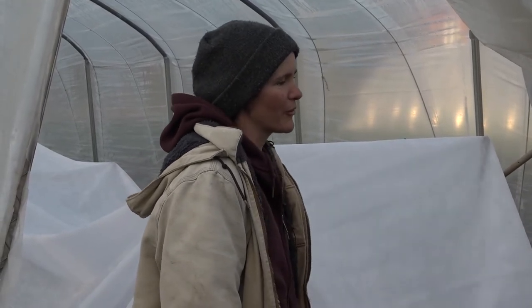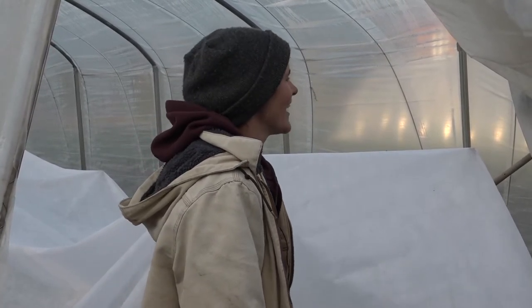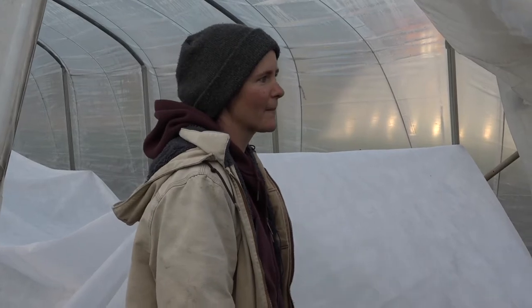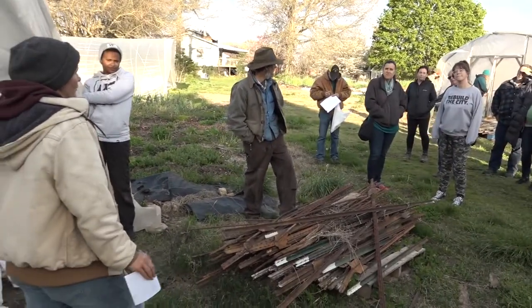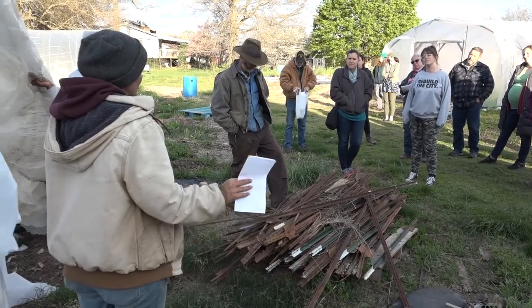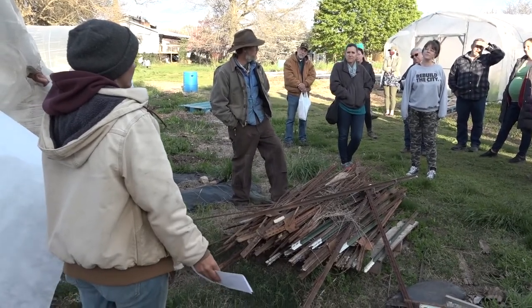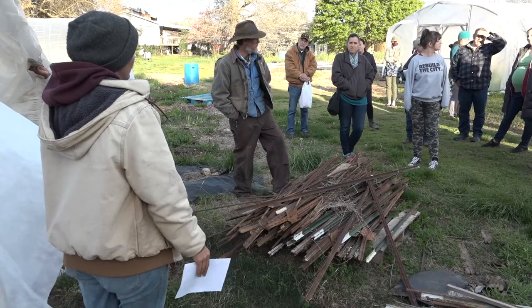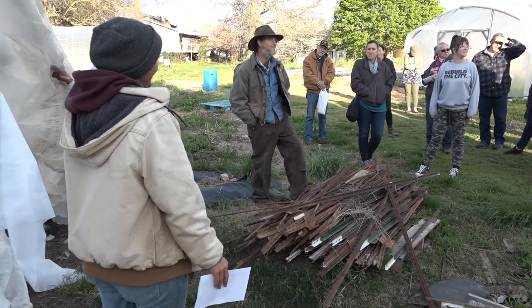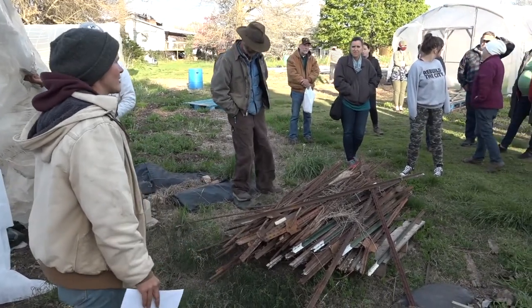These snapdragons are going to start exploding really soon. We get the vast majority of flower seeds from Johnny's. I've been told Geo Seeds is cheaper but takes a really long time, so give yourself lots of time and you need to know exactly what you want. Johnny's gives you pictures, which is why I like it, but there's a lot of things you can't find at Johnny's.